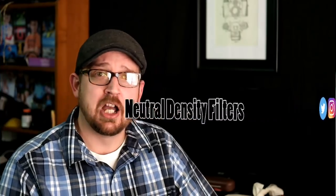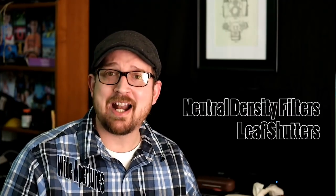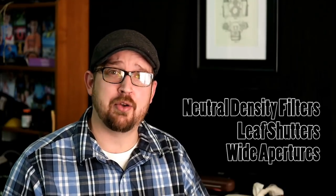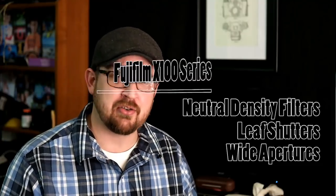Hello friends out there in YouTube land or however you found my video. I'm Robert Hamm with Robert Hamm Photography and I want to welcome you. I'd like to talk a little bit today about neutral density filters, about leaf shutters, and about wide apertures such as F2 or F1.8. I'd like to share with you a camera that's got all those things put together — the Fuji X100 series.